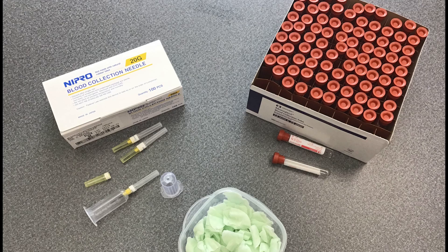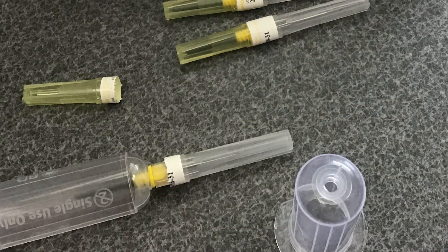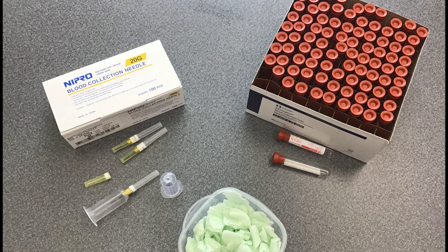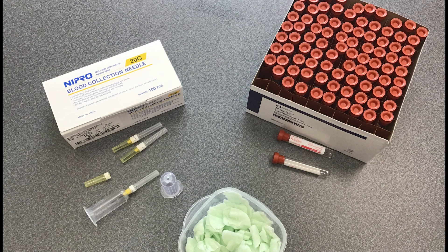To perform a jugular blood draw on a calf, you will need either a 20 gauge needle and syringe, or a blood collection tube with a 20 gauge needle and needle holder. The needle should be an inch in length. In this video we are using a blood collection tube and needle. You may also want alcohol wipes to wet the calf's coat, as this allows for better visualization of the blood vessel.